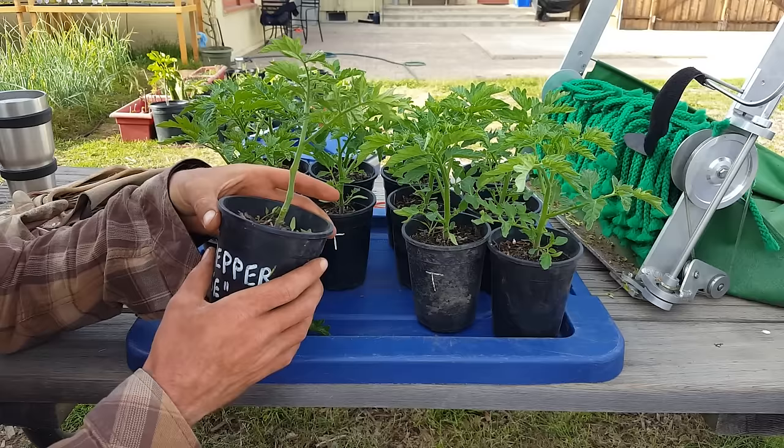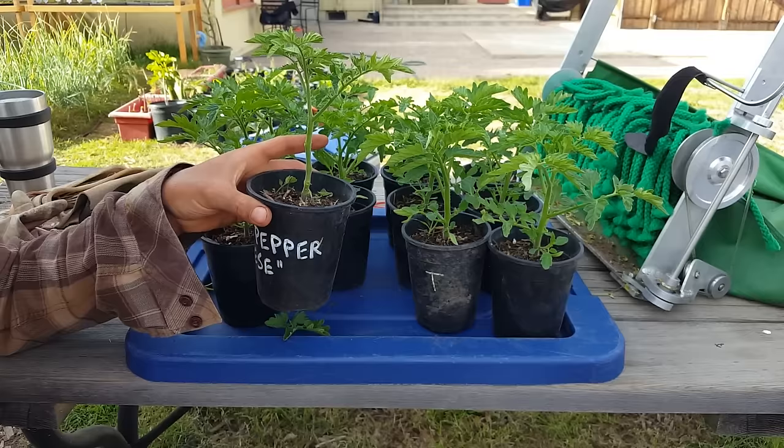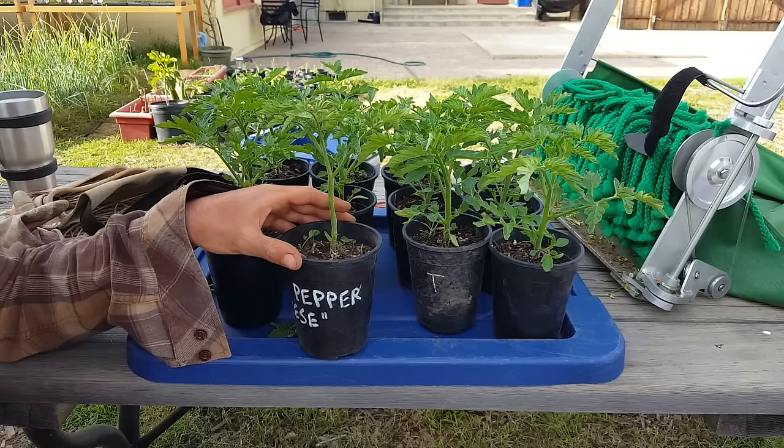I'm also looking for any suckers — if there are larger ones I'll take those out right now. A sucker is a competing vine that tries to come off of the central leader and it will actually flower and produce fruit as well. There are so many different techniques and ways that people grow tomatoes, so I'm just showing the way I do it. I'm still learning and trying to dial in my methods.